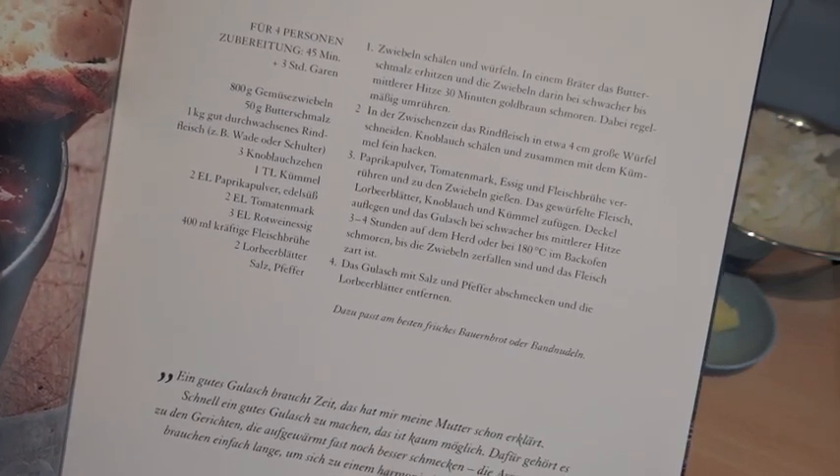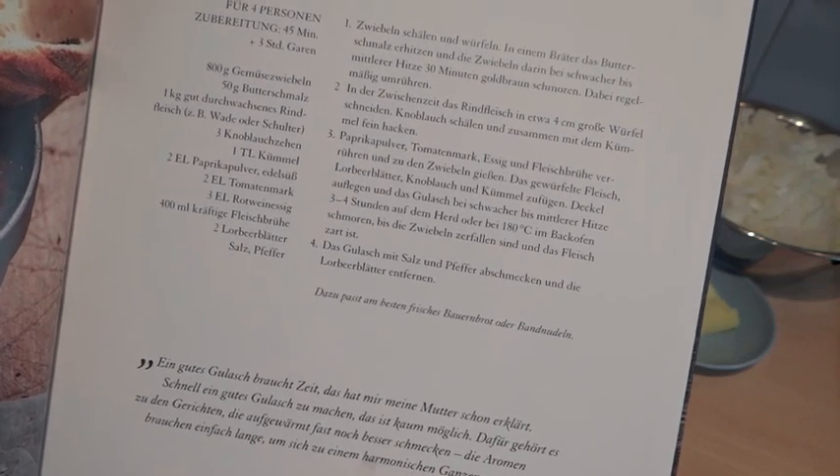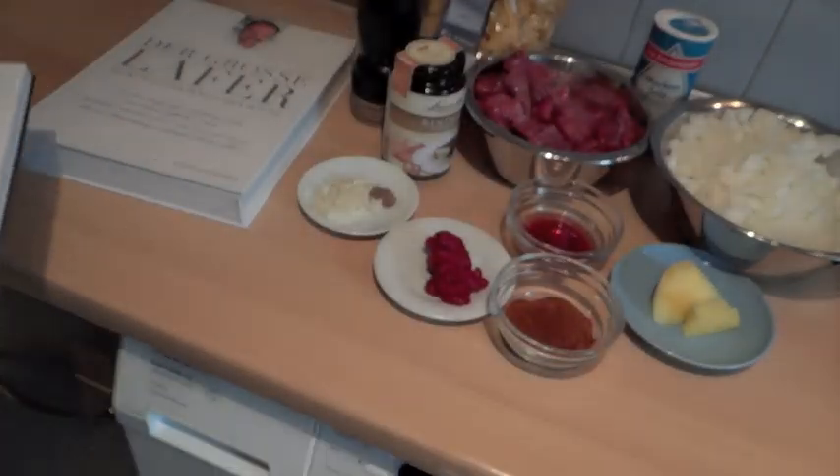Ich habe mich auch schon gewundert beim Lafer, warum das Gulasch ein bisschen säuerlich geschmeckt hat. Jetzt weiß ich's – es ist der Essig. Und jetzt fangen wir mal an mit den Zutaten.